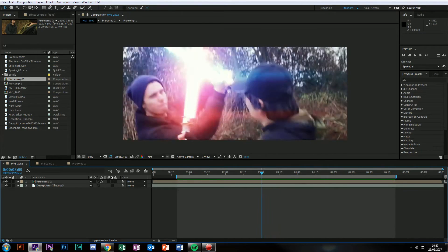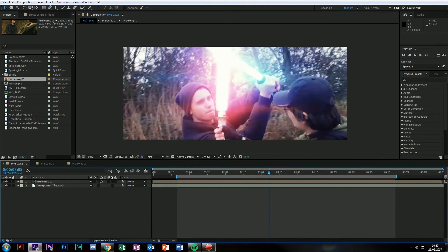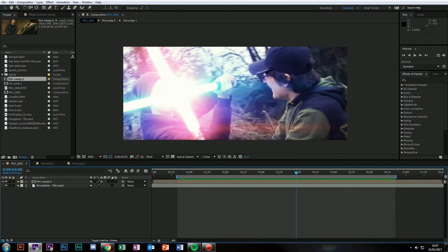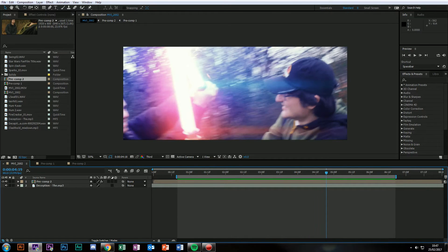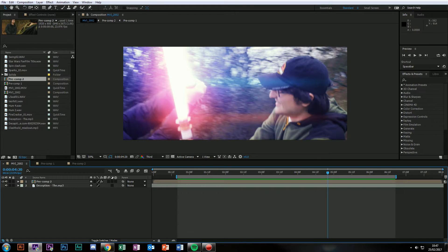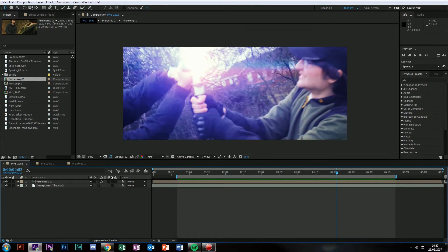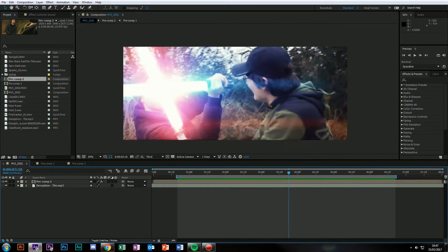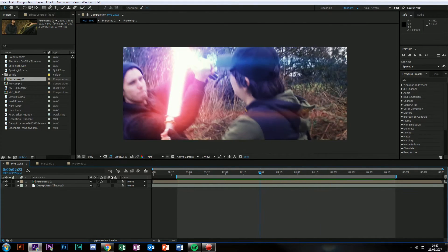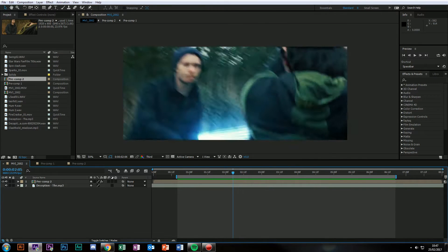I'm proudest of my lightsabers at the moment in terms of VFX because I think they look so nice. They feel very real, and I've got some feedback from other people saying that they look real, like they would in real life. It's quite simple to make it look like how it is. I'm going to be using some plugins but I'll show you a little bit on how to do it without plugins.